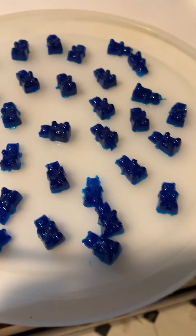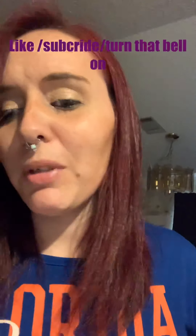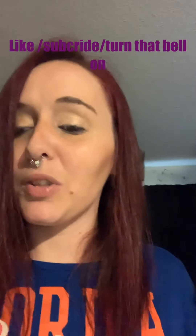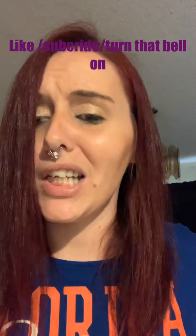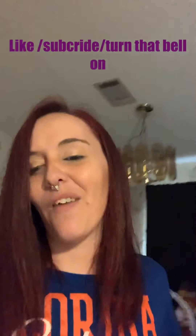Okay, this is them all done. Let's give them a taste test — they taste like gummy bears, they're pretty good! Thank you so much for watching my video, I love y'all so much. Please like, subscribe, and turn on that bell notification so you can get notified for some more awesome videos, because we've got some bangers coming here soon. I love y'all and have a wonderful day!